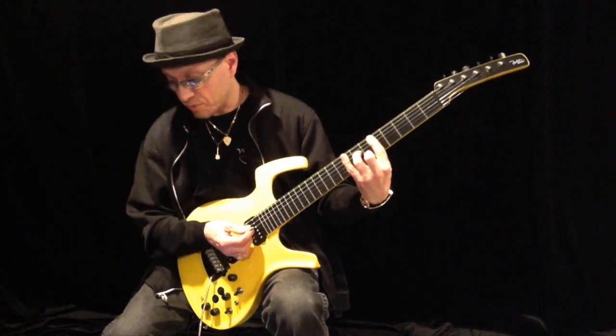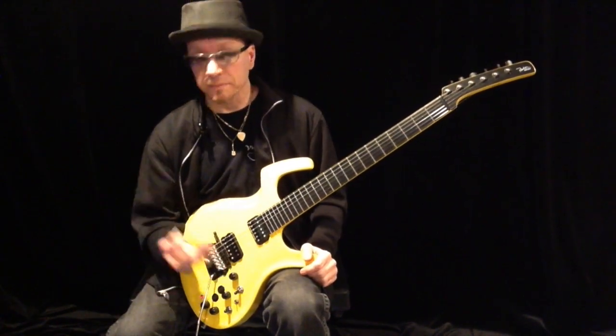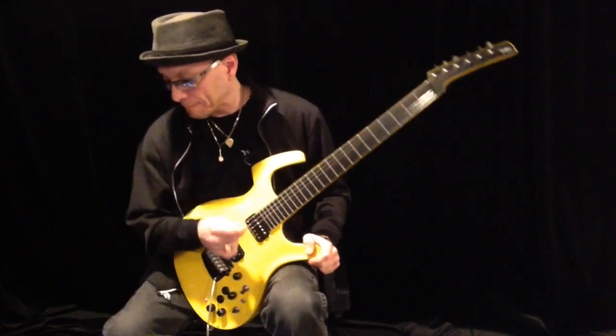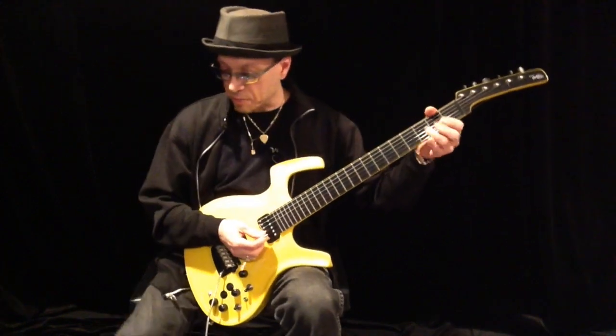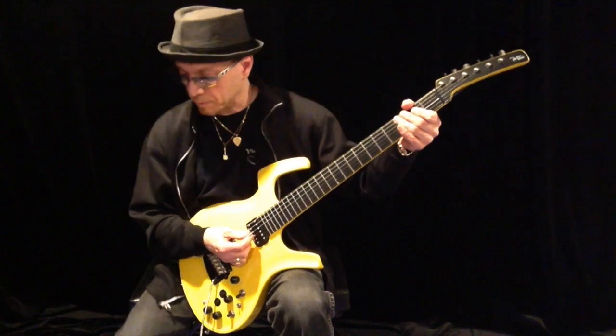Which we can sustain if we like to do some practicing with. And now I can bring in the guitar.